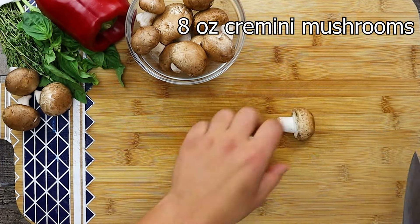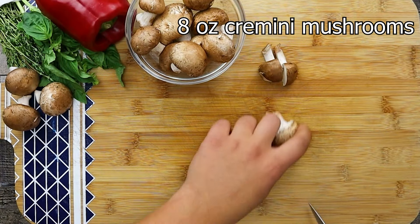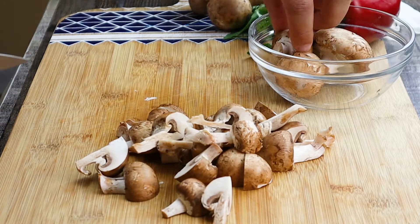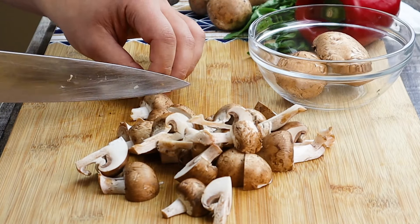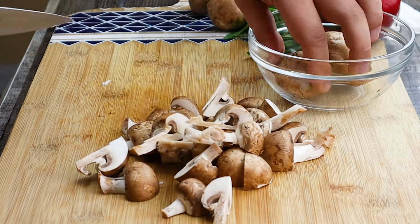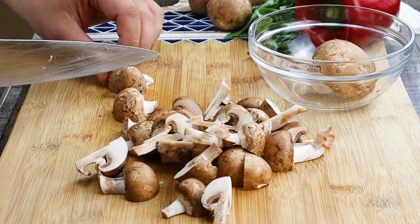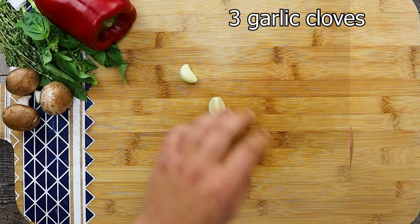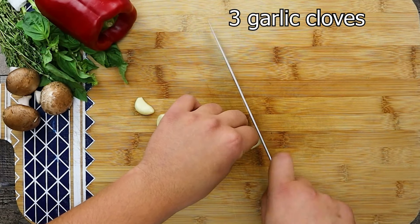Take 8 ounces of cremini mushrooms and cut them into large pieces. For this recipe I don't like to slice my mushrooms thin — I like to feel the mushrooms when I'm biting into them. Take 3 garlic cloves, slice them and put them aside.